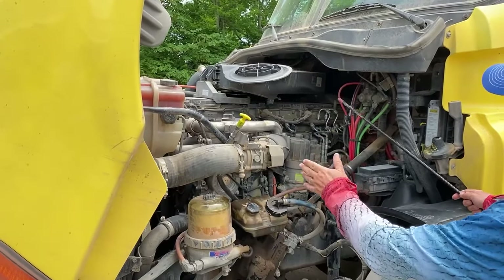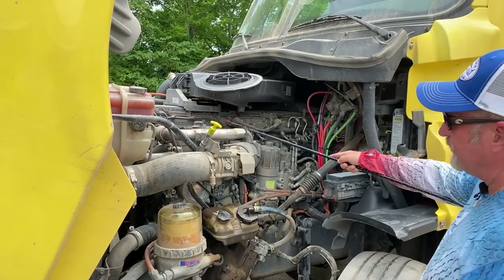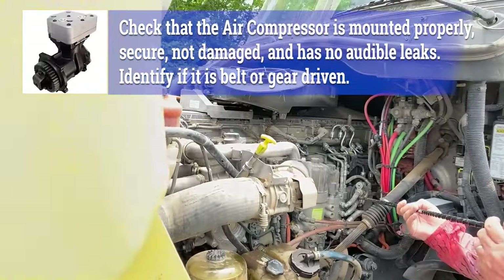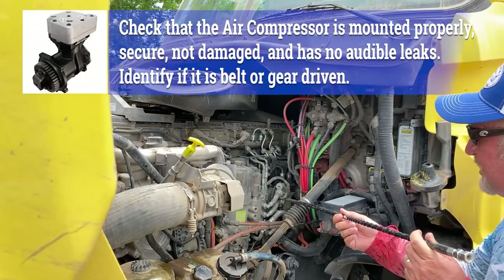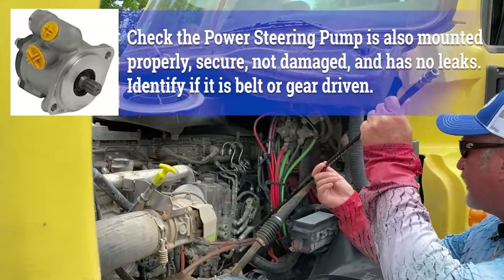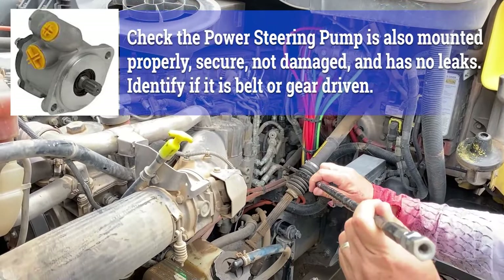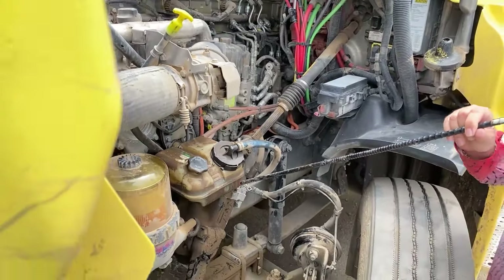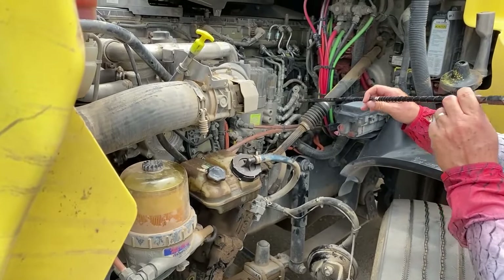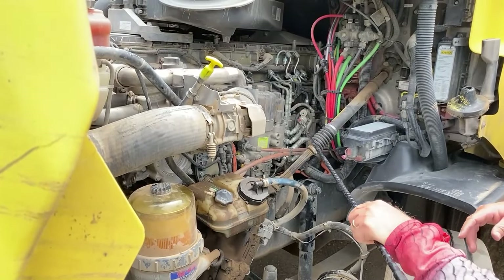For the remainder of the engine compartment, I like to be systematic — start from the back and move forward. Up top here we have our air compressor — properly mounted and secured, all the lines are connected, nothing's cracked or damaged, and we don't hear any air leaks. Below the air compressor is your power steering pump — properly mounted and secured, the lines are connected, the hoses running from that to the power steering gearbox and reservoir are all connected, not leaking, clamped properly. Both the air compressor and power steering pump — you have to identify whether they're belt or gear driven. On this particular tractor, they're both gear driven.